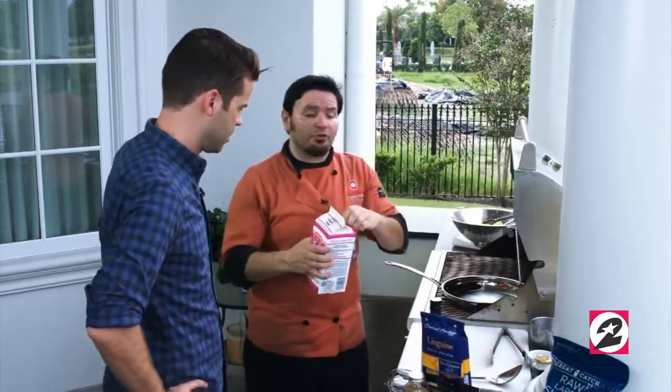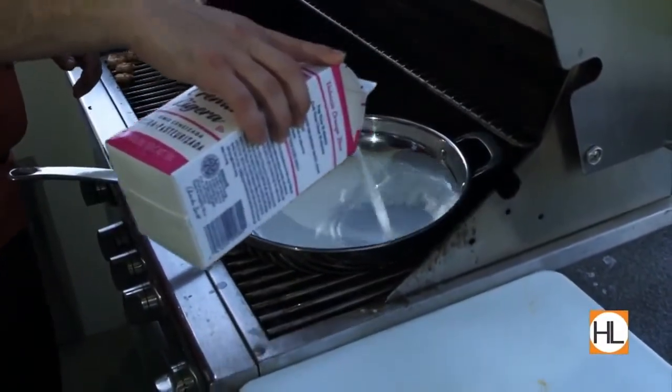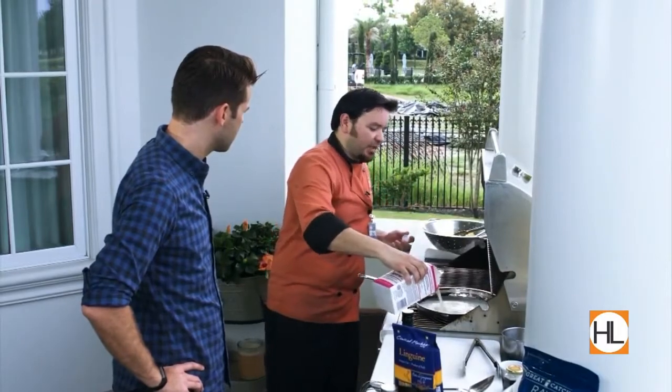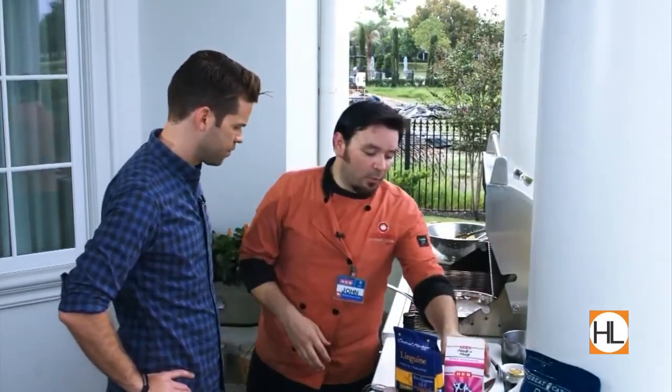We're going to go ahead and take our half and half. Now you can use cream or half and half. We're going to go ahead and put it in the pan there. How hot is the pan right now? The pan is going to be medium-high heat, and you want it that high. What we do is we call that scalding the cream. That's going to keep it from getting that foam that you get a lot of times. Add in that half and half. We're going to go ahead and let that start warming up.